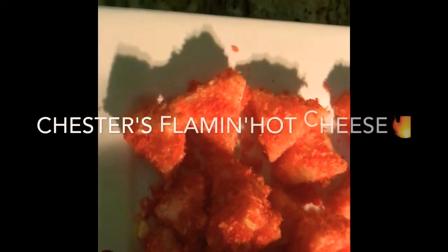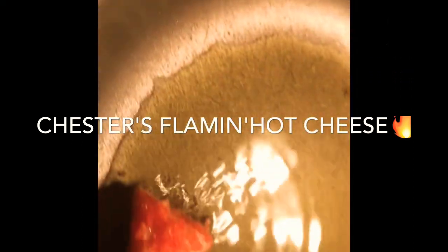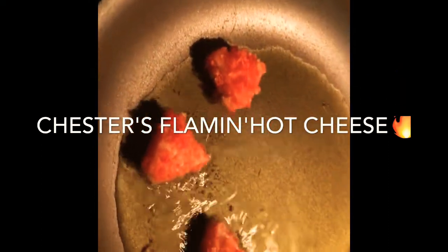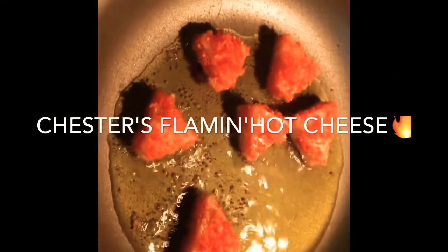Try to cover everything with the Chester fries flaming hot. So now we're going to dip it on the pan just to make sure the egg is cooking and we don't get sick. Don't leave it too much because it's going to melt.